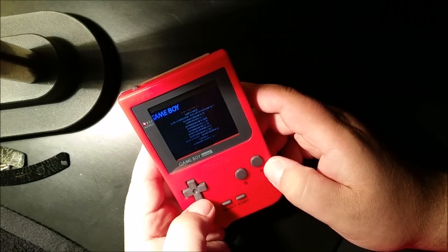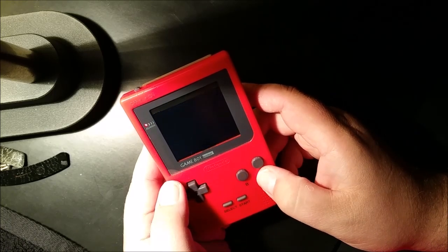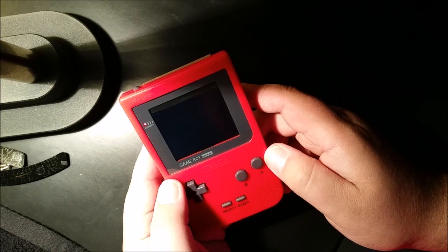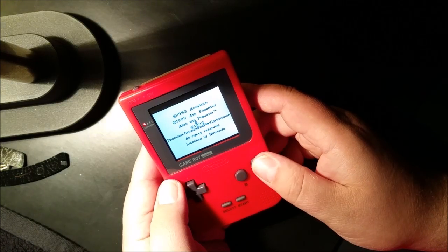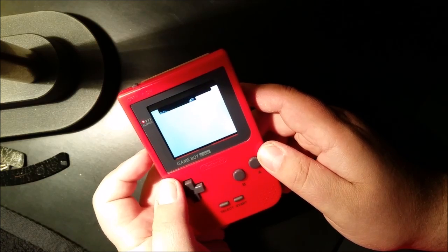Of course, classic Game Boy. Quite loud.